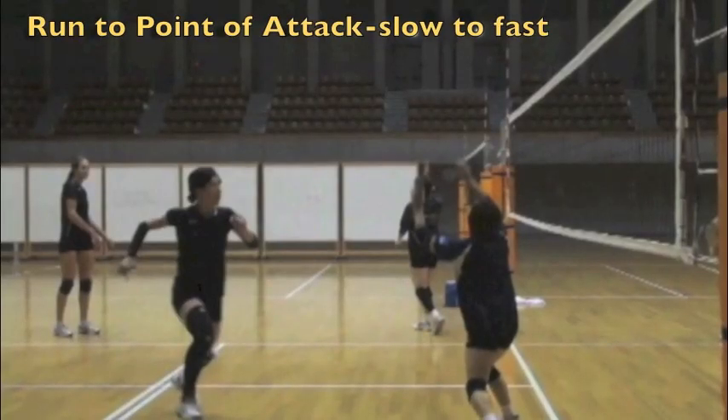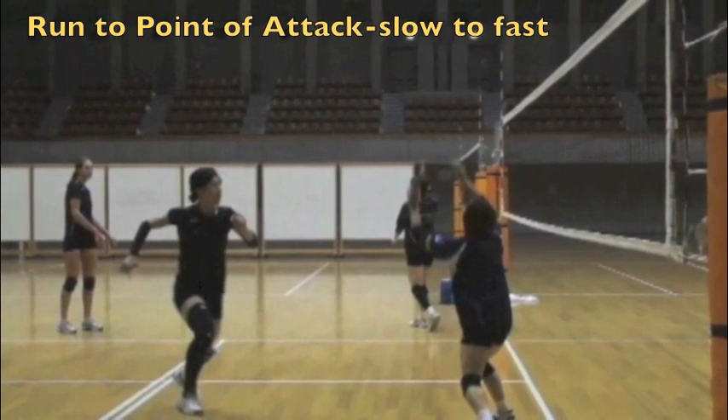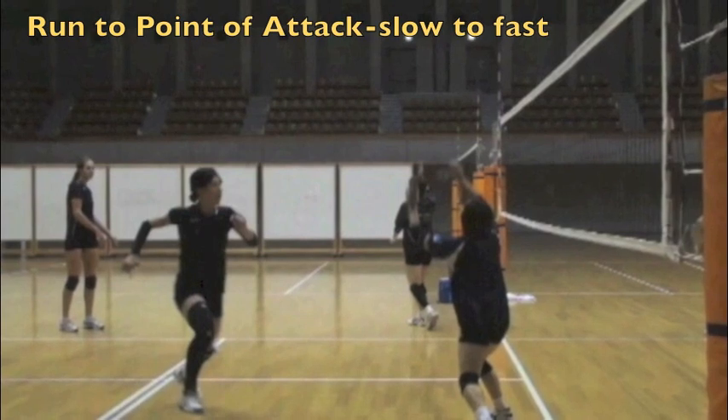The approach to the slide is a running motion. Notice how the elbows are bent, long strides, and we want to go from slow to fast to the point of attack.